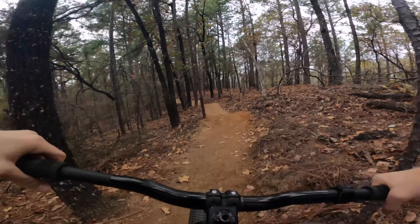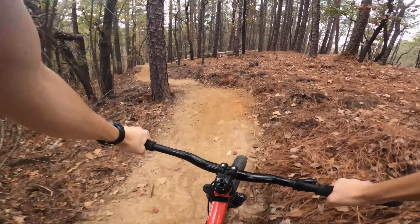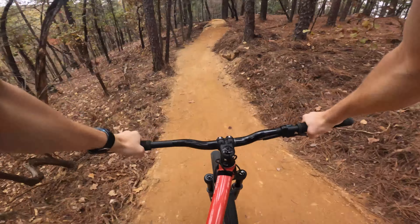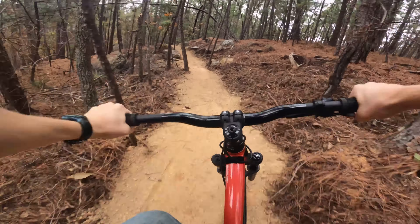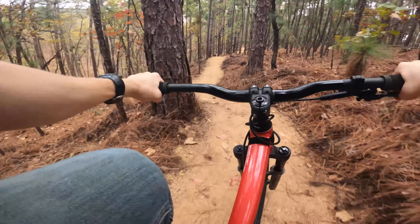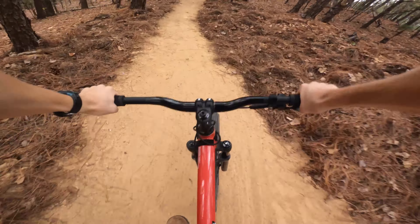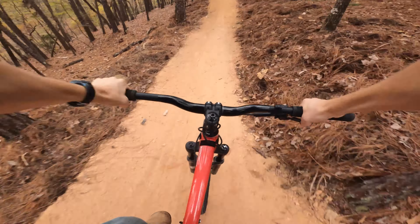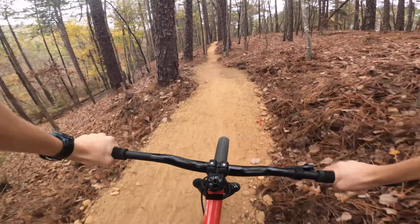Now here's where the jumps actually start. Black corner, rock gap. Let's see if we can double this kite. Oh, barely.